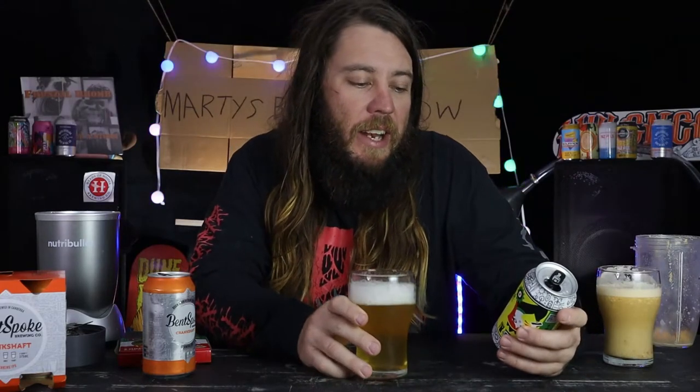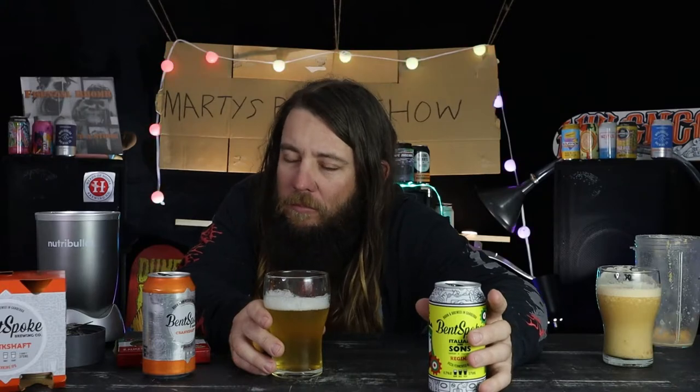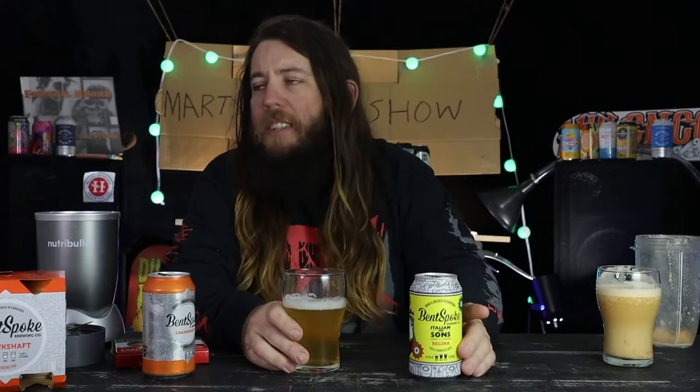Let's put that one to the side for now - not quite what I expected. Let's try Italian and Sons Regina Pizza, Bent Spoke, 4.2 percent, 375 mils. Straight out of the tin - it's got a QR code on it, scan that. So it tastes like...